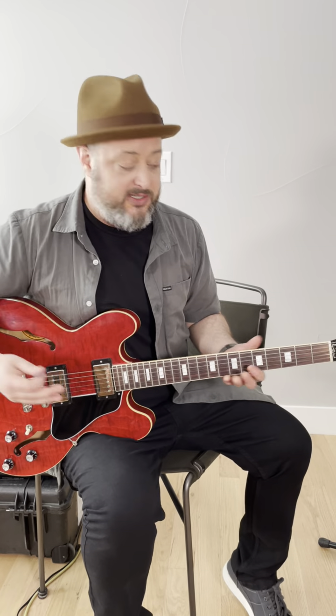Nirvana's Heart-Shaped Box — the main riff is just based on three power chords. It's tuned down a half step, then drop D, so this is a D flat — drop D, D flat tuning.